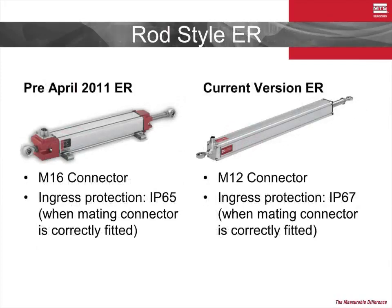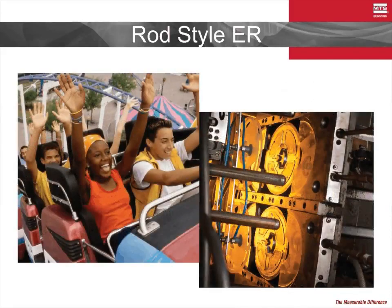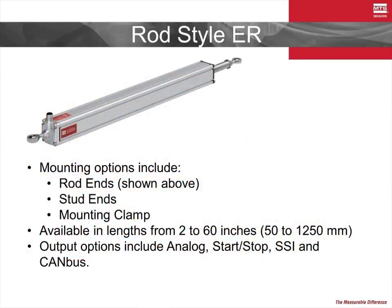The rod-style ER model was also updated in 2011. As with the E-P model, the connector has been changed from the M16 connector to the popular M12 connector. Additionally, the feedback from our customer base to improve the ingress protection was recognized, and the ER is now in an IP67 rated housing. These sensors have been used in applications ranging from million-dollar amusement park simulators to the industrial manufacturing of plastics and everywhere in between. The rod-style sensor has been a popular choice for many years due to its ease of implementation, its dummy cylinder-like housing makes it easy to align to the feedback axis, and thanks to multiple mounting options, securing it in any orientation is simple.